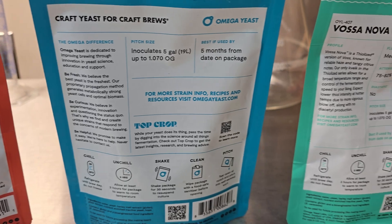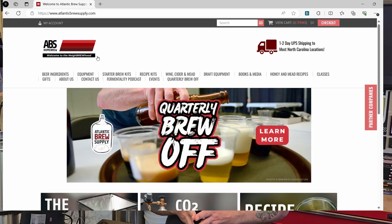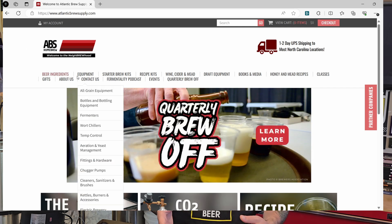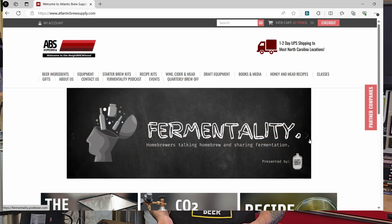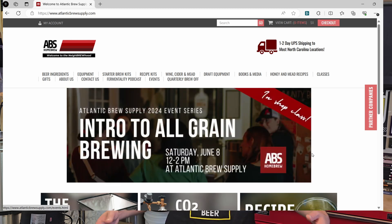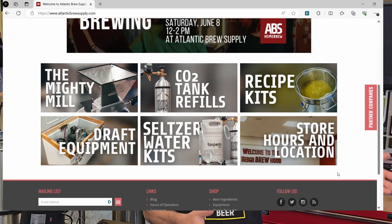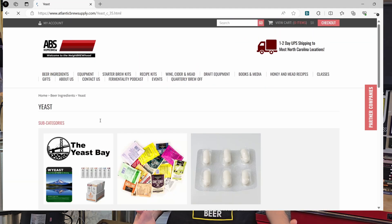Before we get started I want to give a huge shout out to our sponsor who supplied the yeast for this experiment — Atlantic Brew Supply in Raleigh, North Carolina. They're a valuable resource for brewers of all levels, whether you're a complete beginner or a professional. Atlantic Brew Supply offers ingredients, equipment, advice, and community support. If you're in the area, definitely visit their 3,500 square foot home brewing Mecca in Raleigh, North Carolina where they regularly host brewing classes and events of all types, from fermented foods to how to brew all grain.